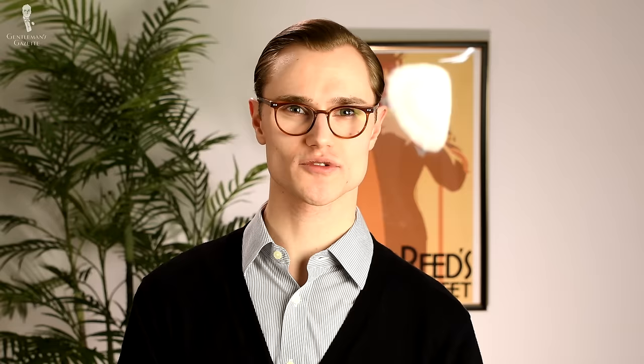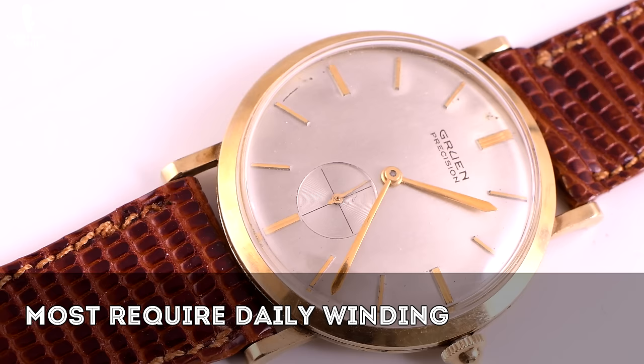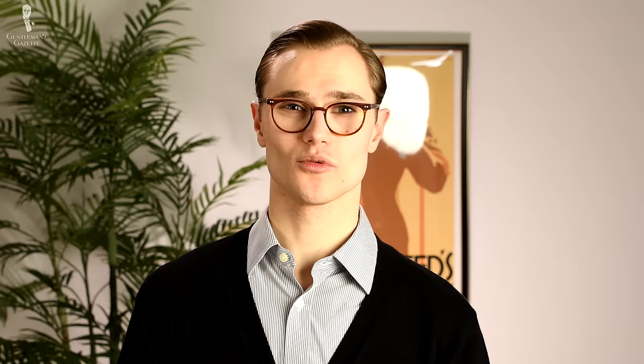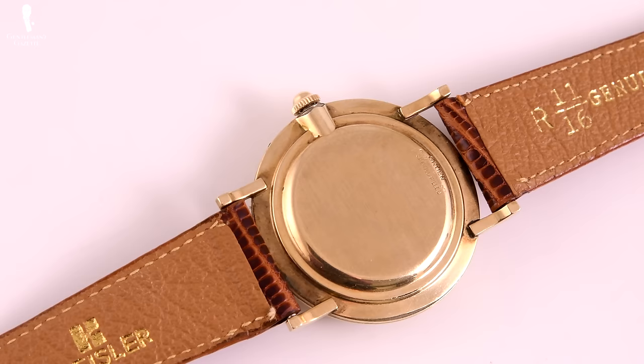Now let's jump into the specifics of the two kinds of mechanical movements, starting with the manual watch movement. A manual movement, also frequently referred to as a hand-wound movement, is the oldest type of watch movement made, dating back to the 16th century. Most manual movements will need daily winding in order to keep time accurately, but some higher-end models can store energy efficiently enough to only need winding every few days. Some watches also feature a power reserve indicator complication, which tells the wearer how long they can go before needing to wind the watch again.